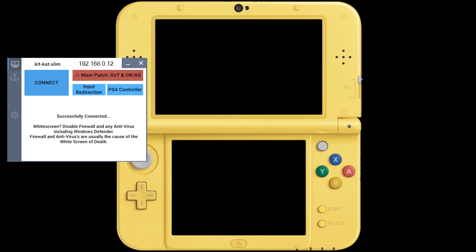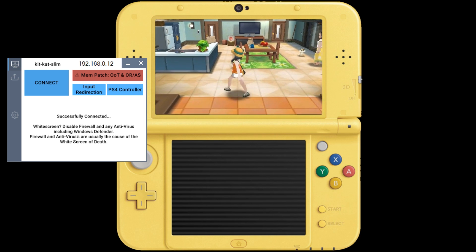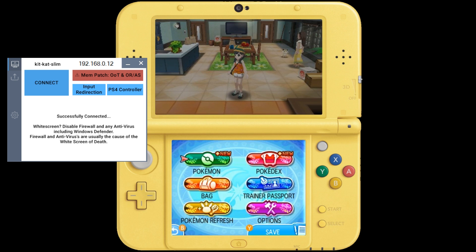Now all we need to do is launch Pokemon Ultra Sun and Moon. As you can see, the intro loaded fine and I can go ahead and launch my save file. Normally this would be where the game would freeze and stop, but because we applied that patch, you can see — here we are. Everything's working fine.